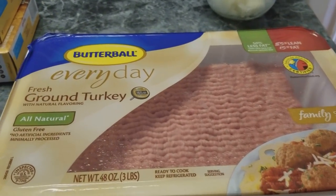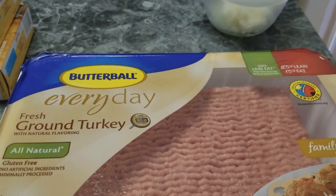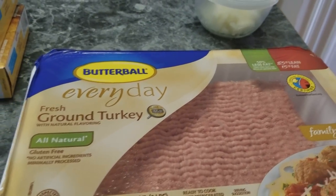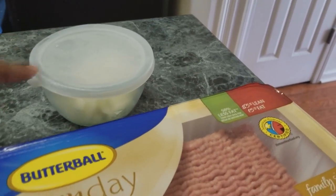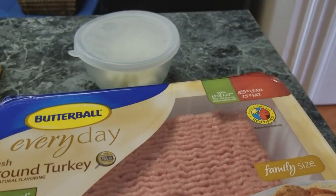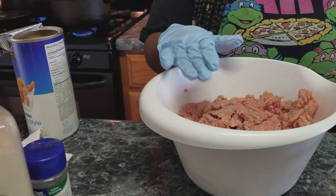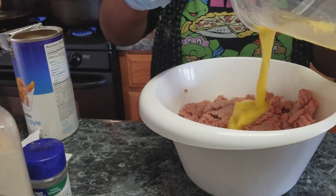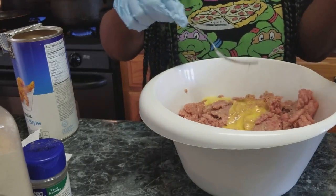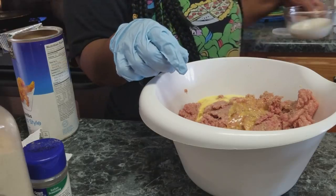I have my potatoes on the stove boiling and now I'm going to get ready to start on my meatloaf. I like to use ground turkey for my meatloaf — I know some people like beef but I like the way turkey tastes better. I have my ground turkey in a bowl and I'm going to add a beaten egg and some milk.